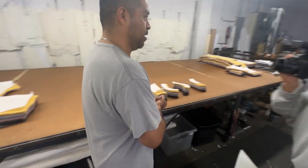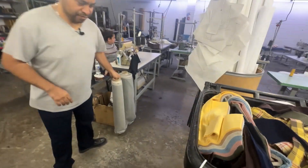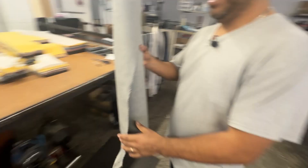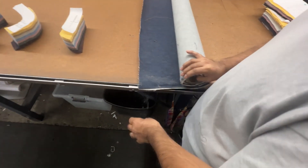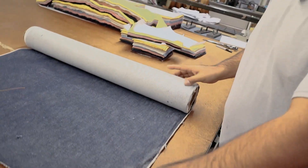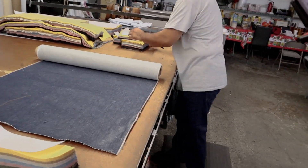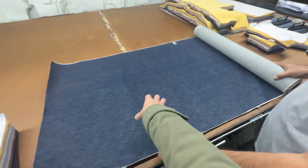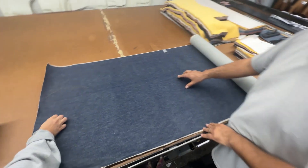Do you have any selvedge denim here that we can pull out and look at? Yeah, sure, we've got like a couple of fabrics. Oh my god, that is so narrow. I thought they were like 40 inches. No, they have different ones. I think this one is at 28 inches — I have never seen this narrow. Then what are you going to get, like one leg? No, usually on this one you will get two legs only.